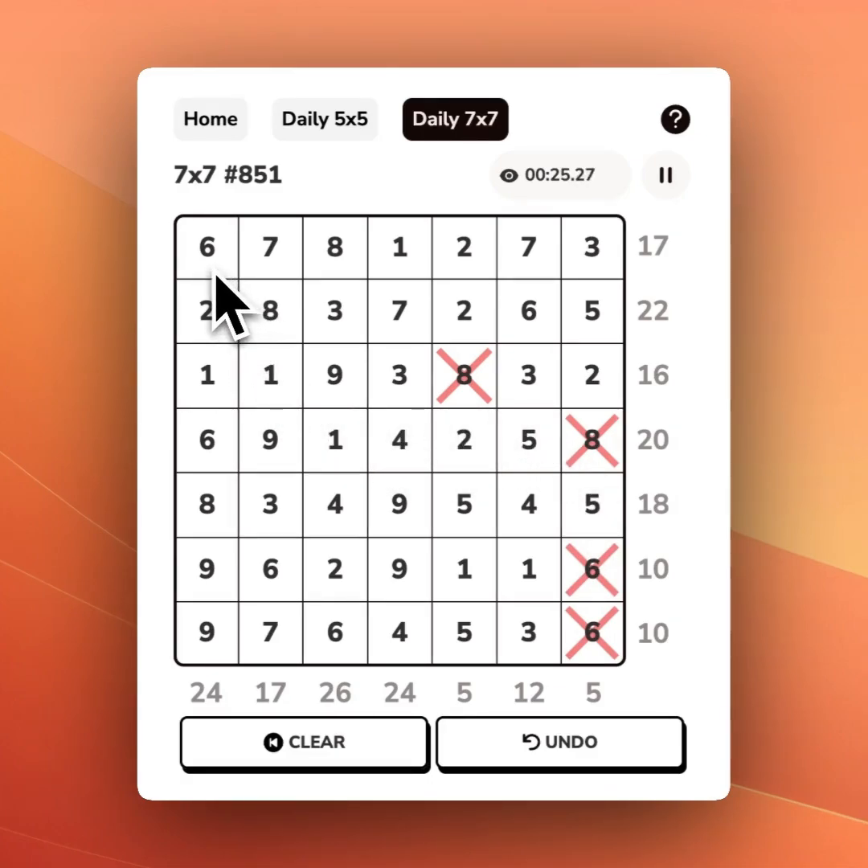With Sumpleat, the goal is: the circled numbers in a row should add up to the number on the right. The circled numbers in a column should add up to the number on the bottom.